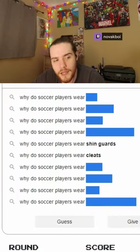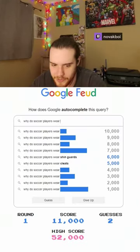Cleats? Nice. Good guess. Bras. Okay, Luke, I think that might just be you, bro.